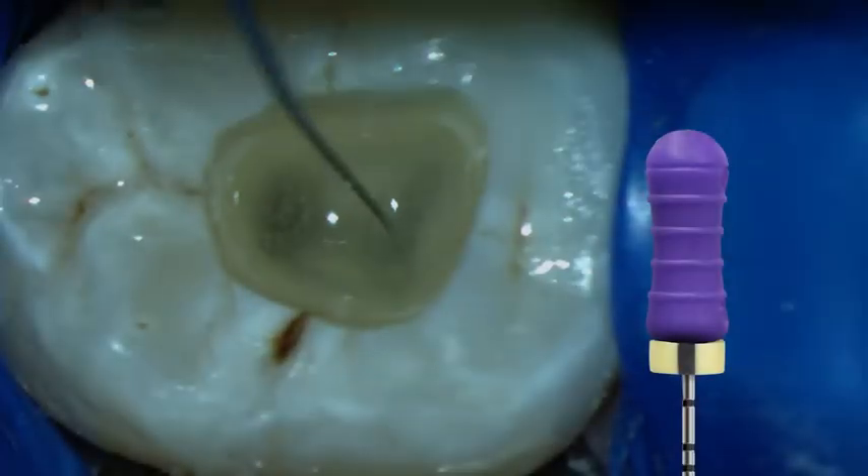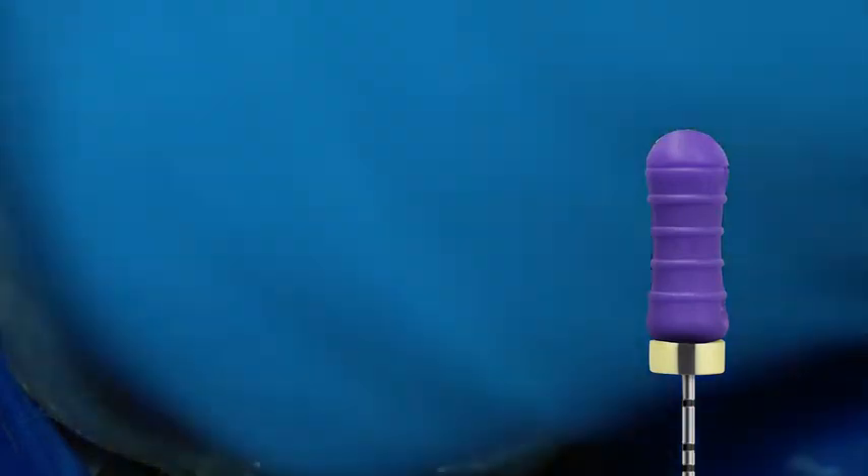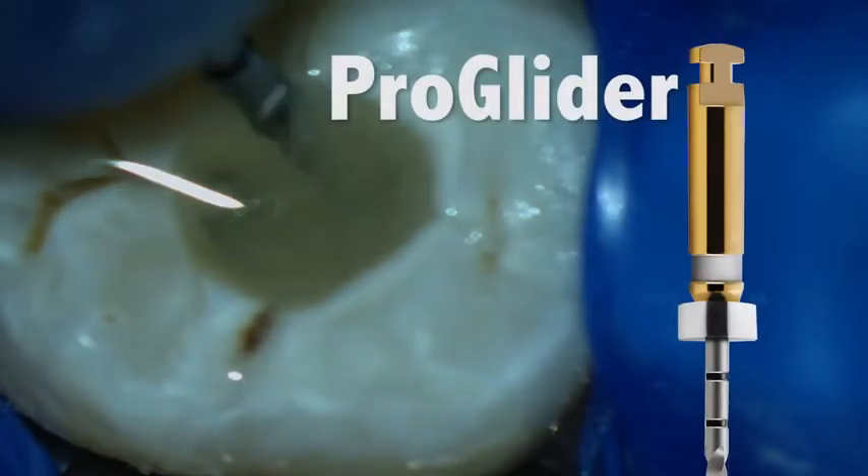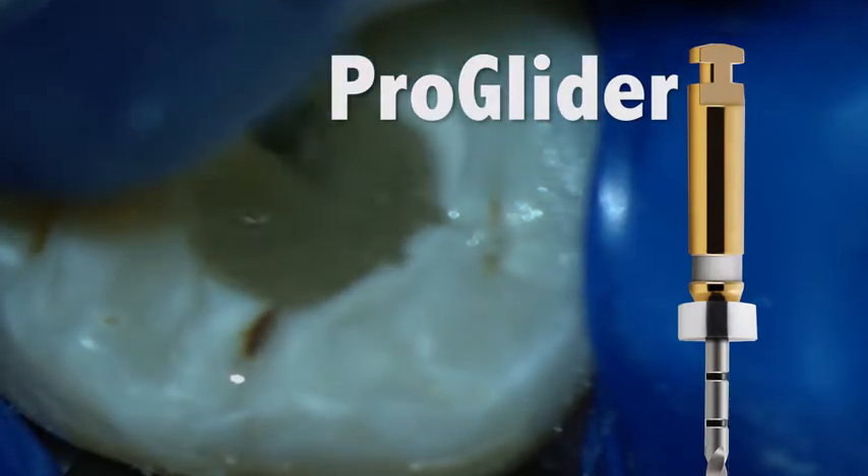This highly edited video already shows a case which has been negotiated with a number 10 hand file. The working length has also been established. A good glide path is necessary with the ProTaper Next sequence, just like any other system you've used in the past.